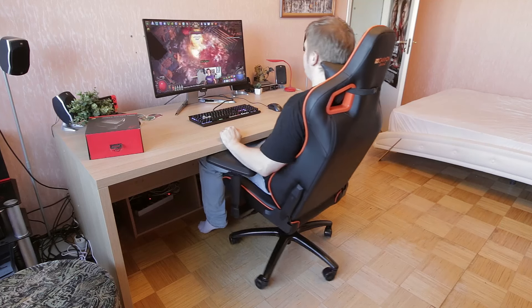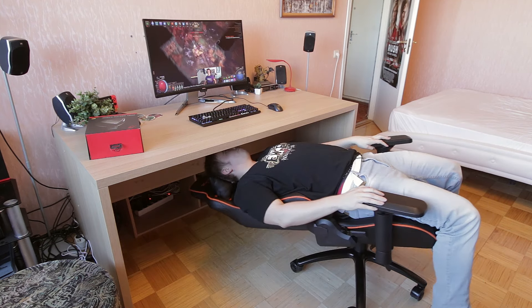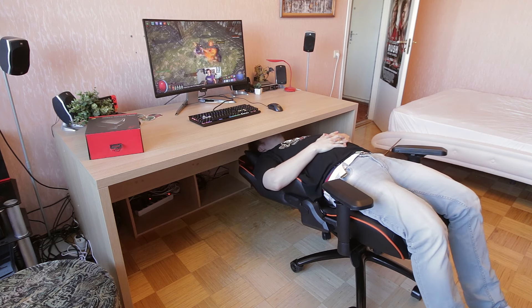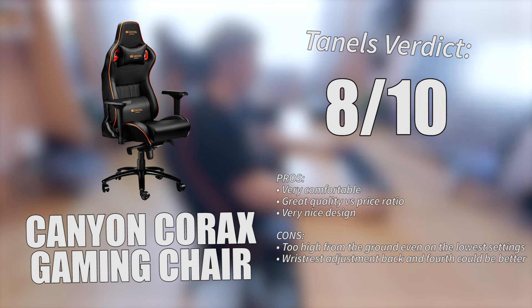Other than those things, nothing really bad to say. For 250 euros it's a really decent gaming chair and you can't really go wrong with it. Canyon is definitely on the right track here. My overall score is going to be an 8 out of 10, and I would give it a 9 or even 9.5 out of 10 for this racing style seat if it had been a little bit lower to the ground. That's the only big negative — the second one was the armrest thing. But other than that, a really perfect gaming chair at a really nice price.